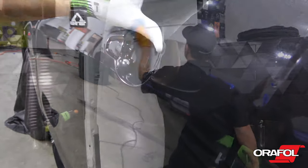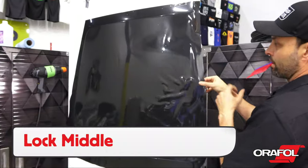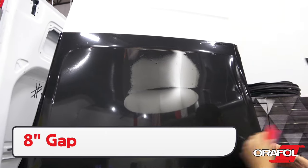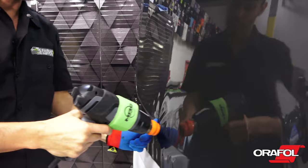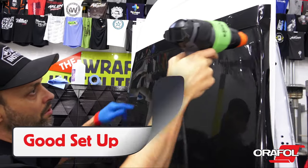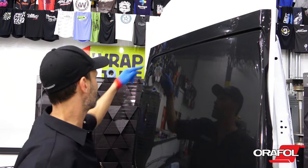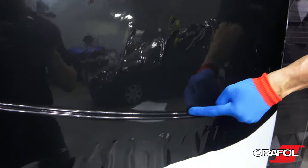For deep recessed areas, commonly found on vans, Oracal 970RA can be safely applied into them. Lock the film in the middle of the area to hold it in place, and be sure to leave an 8-inch gap to the recessed area. Set the top side of the recessed area up with even tension using a wrap glove, then heat the film to relax it. Once relaxed, form the film into the deepest part using an application glove — the side of the finger is best.